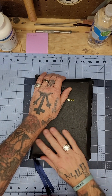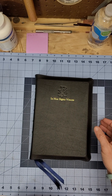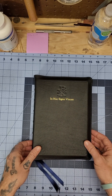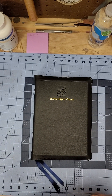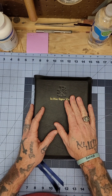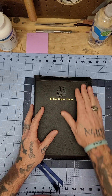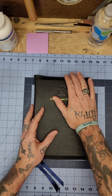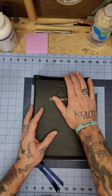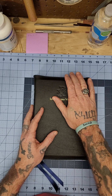Hey Bible world, Bible geeks, Bible nerds — whatever category you fit in — hope everyone's having a wonderful time with their ICR. If you haven't gotten one yet, you do not know what you are missing. The binding for the most part isn't done well, but I'm telling you, I would rebuy this Bible a hundred times if need be.